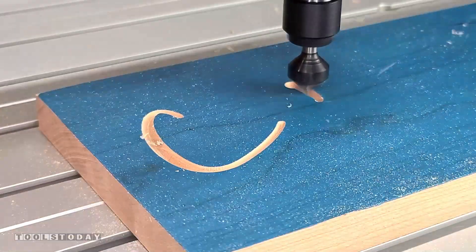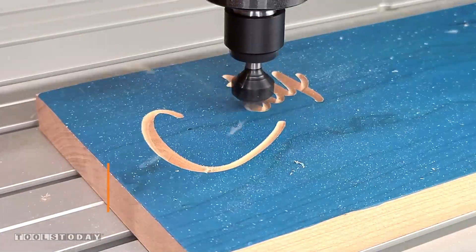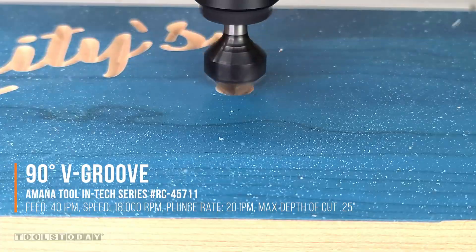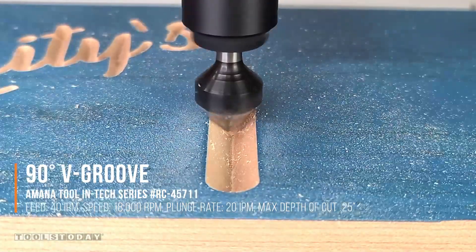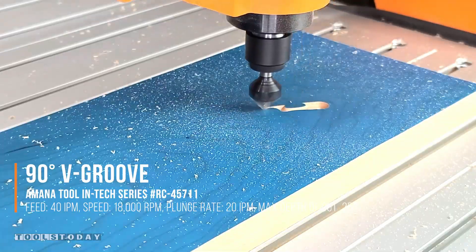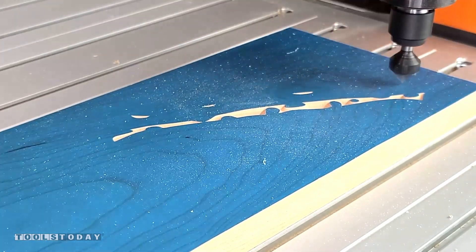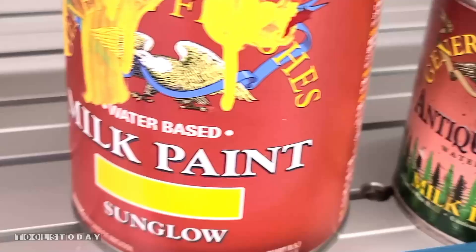This is the RC-45711 90-degree v-insert bit, and it carves super clean through the solid cherry and the mask, leaving a really nice area to apply the paint. We're going to be carving a sandwich design into this, and it's going to have nine different colors total on the entire sign.